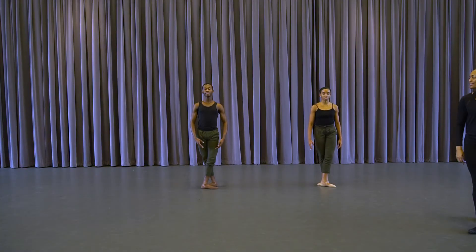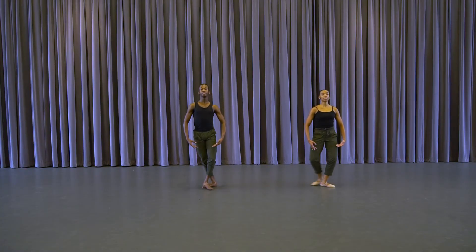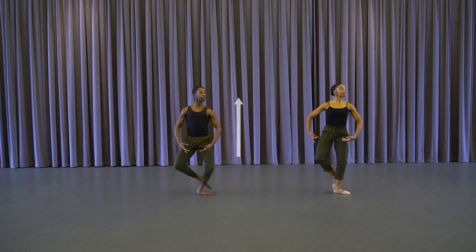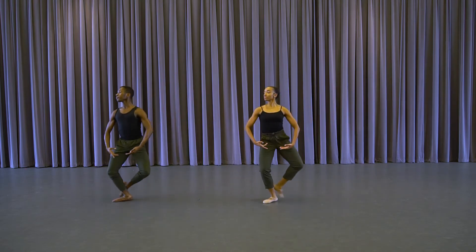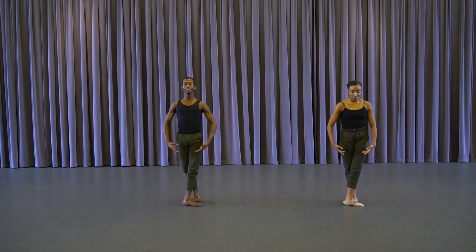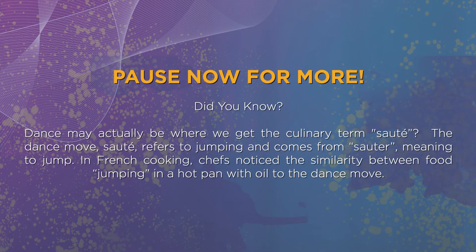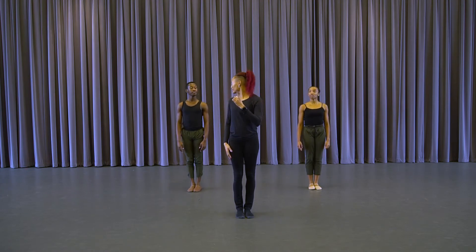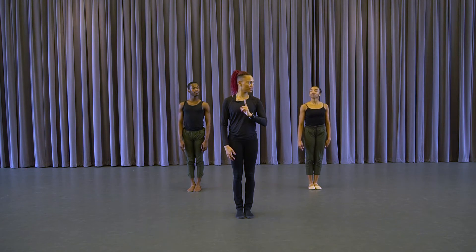And glissade and jeté, and glissade and jeté, and glissade and jeté — excellent, and finish. Wonderful. Let's do some sautés. We're really working on pushing against the earth for higher vertical elevation.